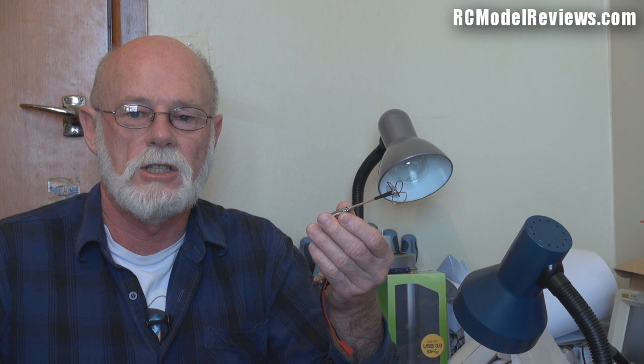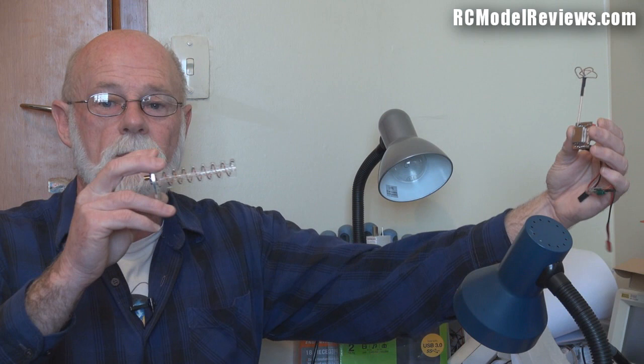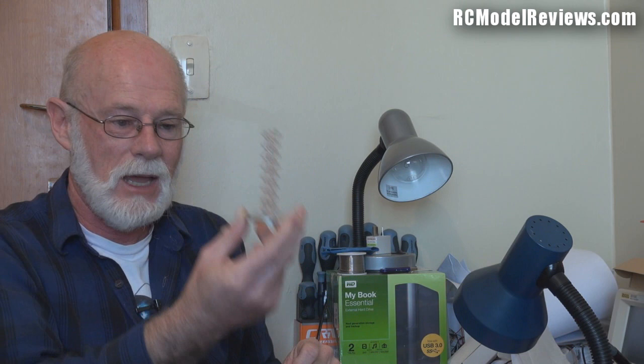Antenna gain is effectively like having more transmit power. Every time you increase gain by 3 decibels, it's like doubling the power. We already worked out that we need to quadruple the power to get twice the range, so to get 4× power we need 6dB of gain — that's two lots of 3dB. A 6dB gain receiver antenna is equivalent to running an 800 milliwatt transmitter, and I'll reach 3 kilometers without touching a thing on the transmitter side.